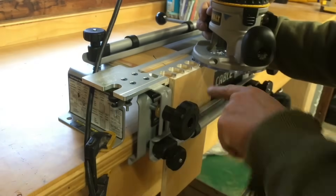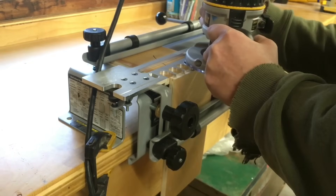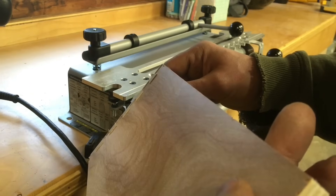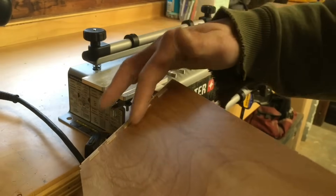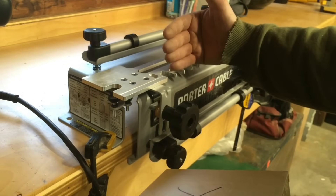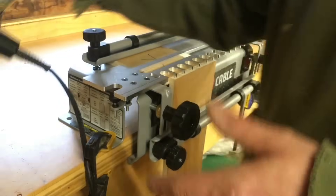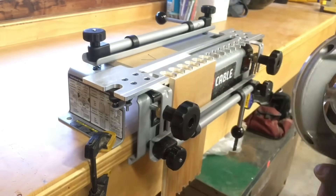I'm going to do a little climb cut across the face of this and then go left to right to try and prevent some chip-out. After putting the joint together, I can see that the template is back too far — you can see how proud those pins are. So I need to set up a couple more pieces and move the score line forward a little bit to dial this in. I made a little adjustment, brought my score line forward, and let's see if that gets it.